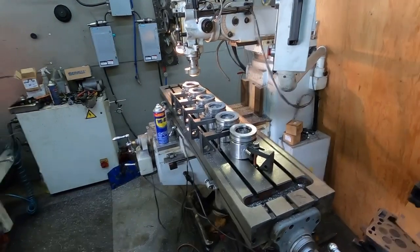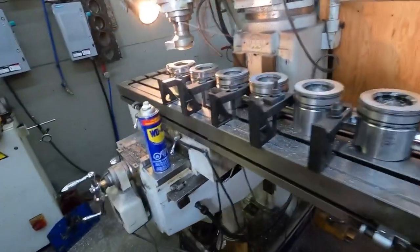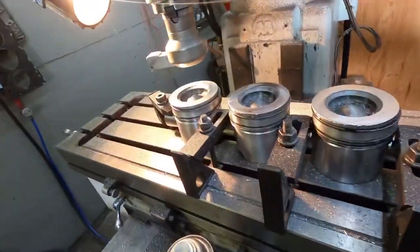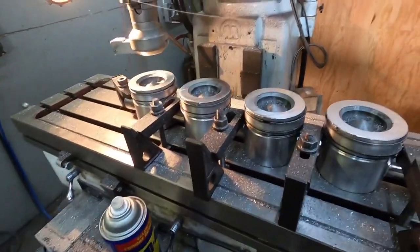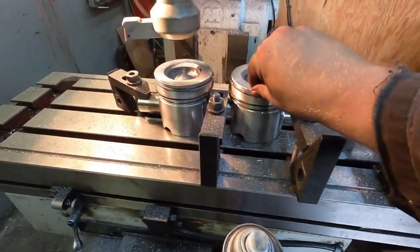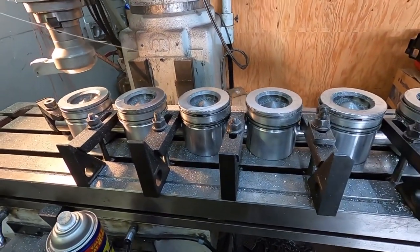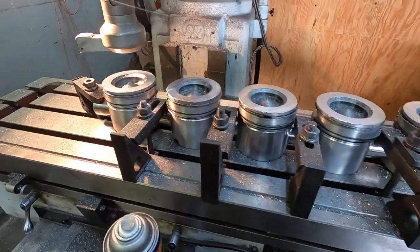All right guys, we got these things surfaced off. Took 40 thou — actually 41 thou, that was the number I was shooting for, but I got one thou lower which is okay. All I have to do now is go through and clean up this edge, just because by times when you're peeling it off it doesn't like to cut clean for some reason.